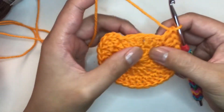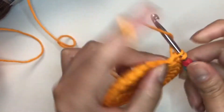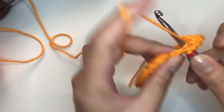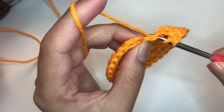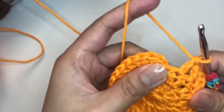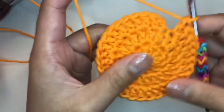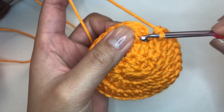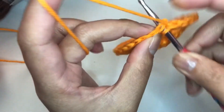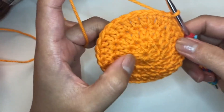I have a few more stitches to do. We'll just continue on with the pattern of two double crochet in one stitch, one double crochet in the next. We should end up with two double crochet in our last stitch. Slip stitch to the top of the first double crochet, and that completes round three.